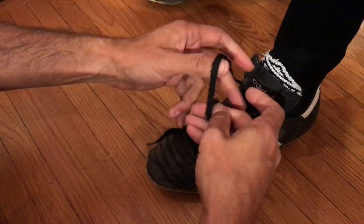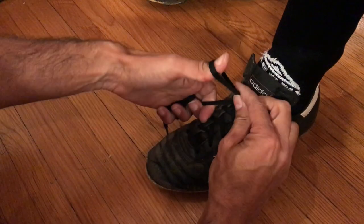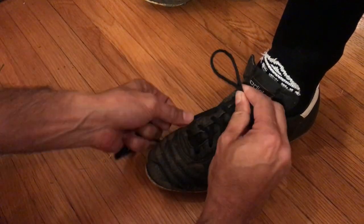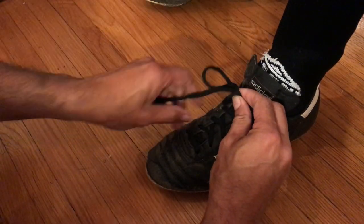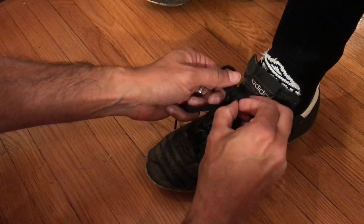Now, start with a standard shoelace knot crossover. One of the strings is going to come out on top — that's going to be the tree. The rabbit's going to come up out of the ground, go around once, go around twice, and then the rabbit's going to go through two holes.